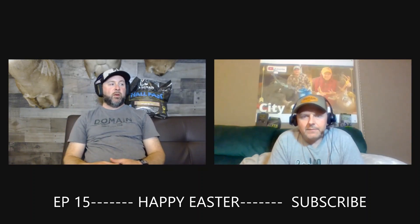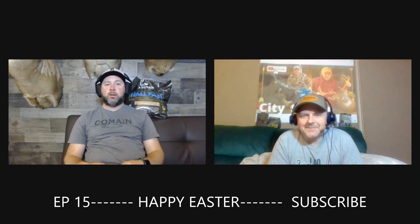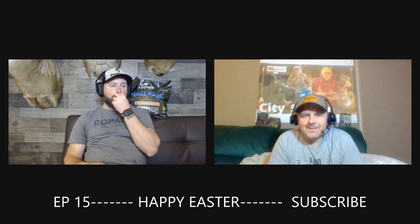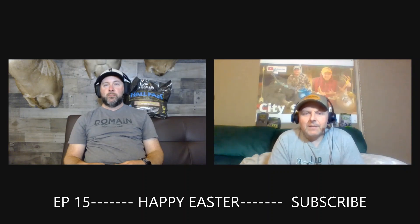With that said, I think we've had enough for one night. I'm hungry and Chris is getting cranky. Episode 15, guys — we're going to tune out and catch you back here on number 16. All right guys. Goodbye. Subscribe.